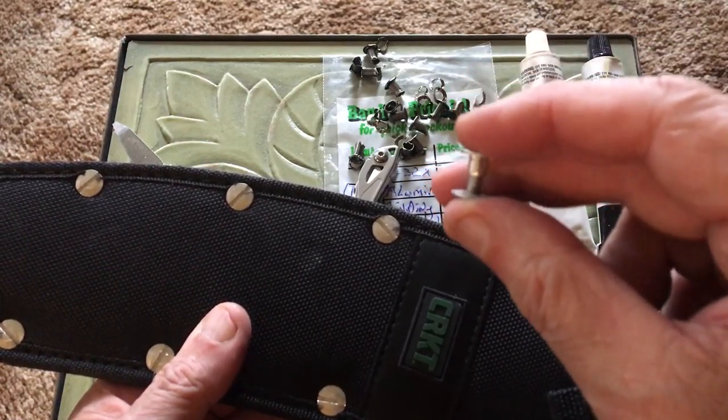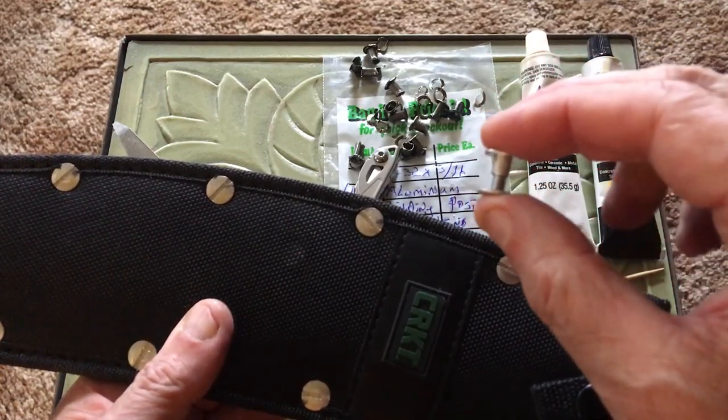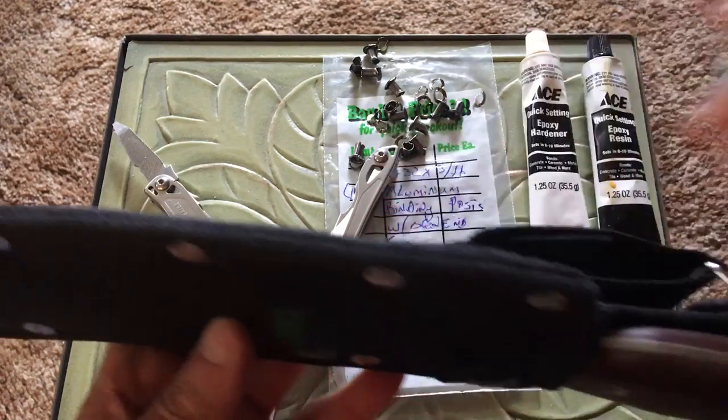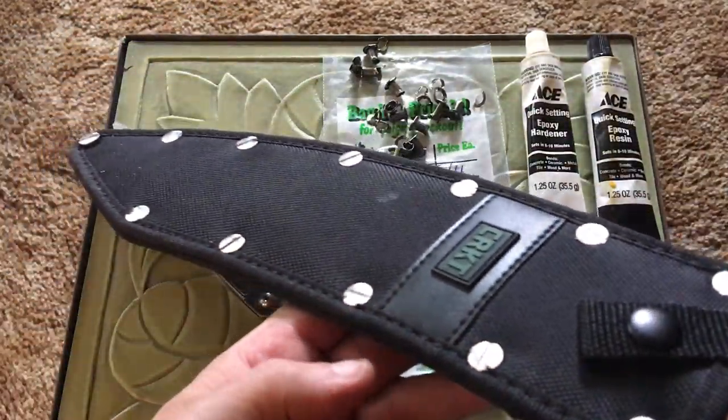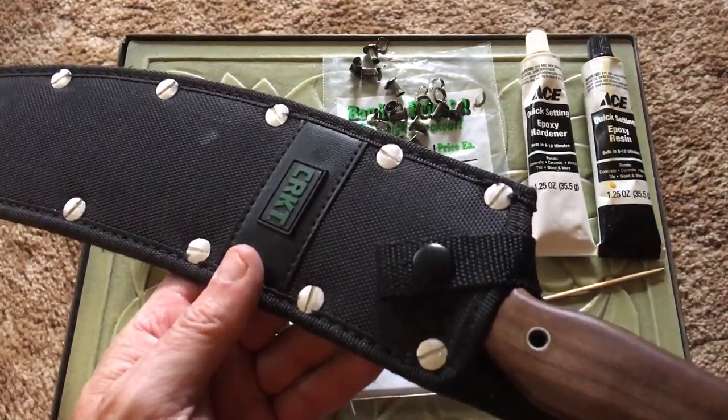They do make them out of stainless steel, which are pretty expensive. And they do make them out of nylon, which are cheaper. Okay ladies and gentlemen, thank you very much. I hope you learned something. This is a much better setup — have a nice day, thanks for watching the video.